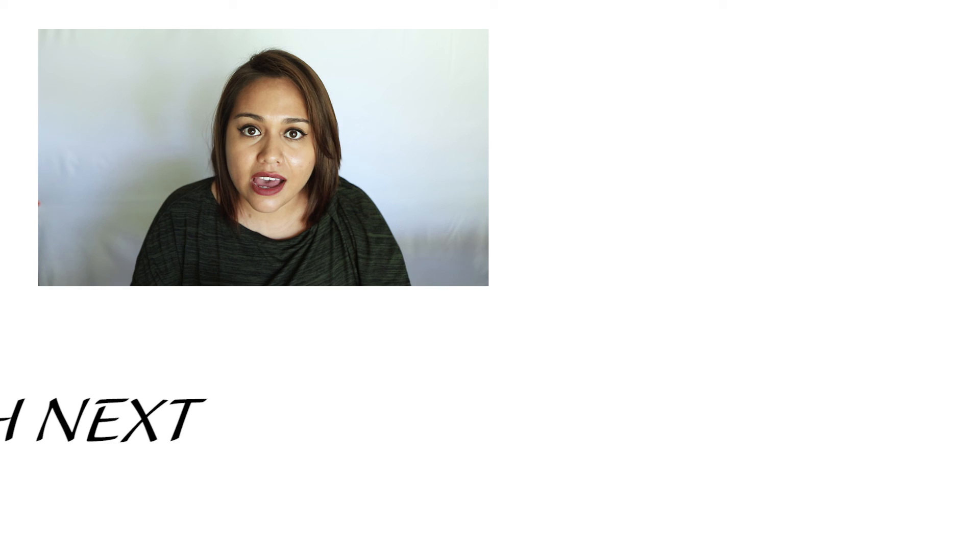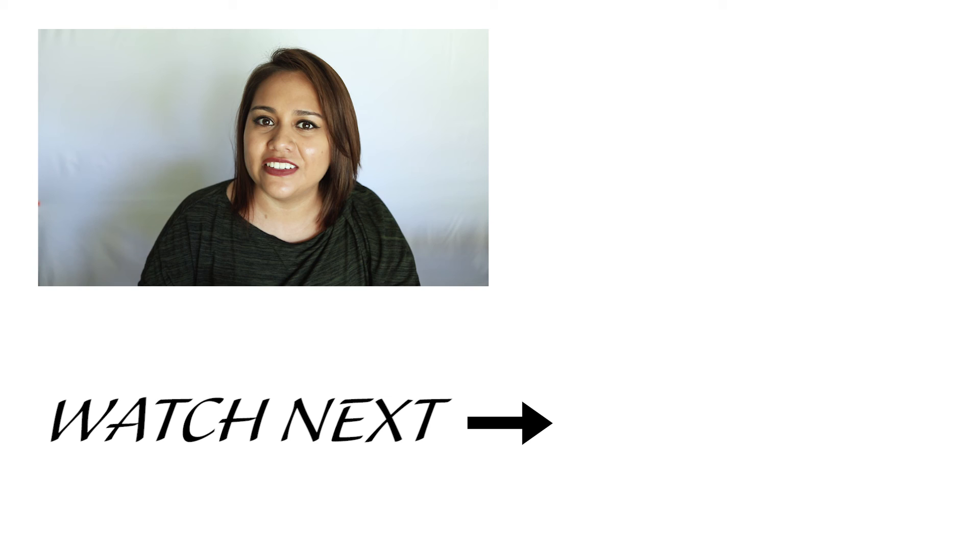If you liked this video, let me know by liking it down below. Make sure you subscribe and hit the bell button to get notified when I post. Share this video with a friend who is interested in photography, and if you have any questions about photography leave them in the comments below. Thanks for watching and I'll see you next Wednesday.